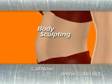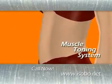Are you struggling to lose weight and keep it off? Are you looking for a lean, toned physique? Or maybe you want a sculpted, rock-hard body? Well, we've got the only answer that gives you exactly what you're looking for.